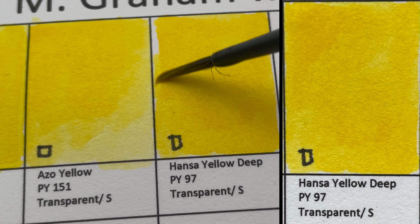Next we have Phthalo Green, PG7 — a transparent, staining color. I've ruined so many white brushes because of this color. You don't really use it neat because you rarely see this color in nature, but it's an essential color for mixing greens.